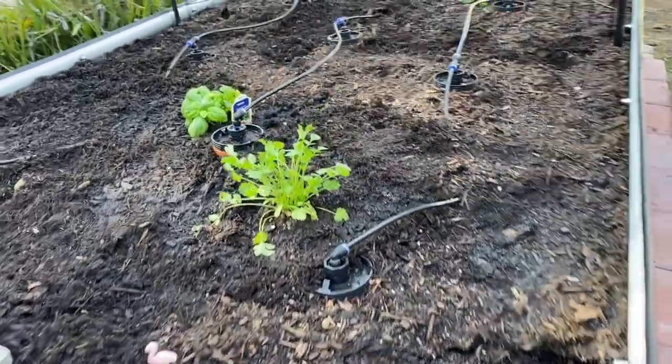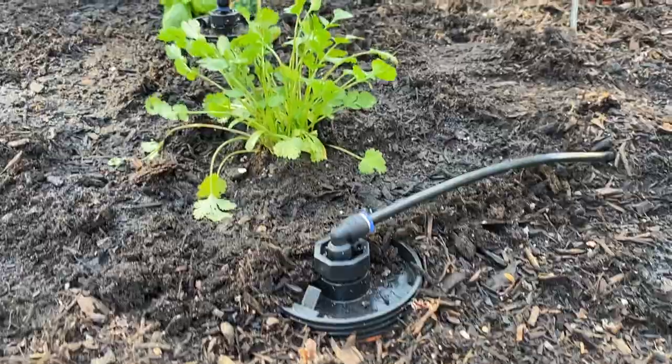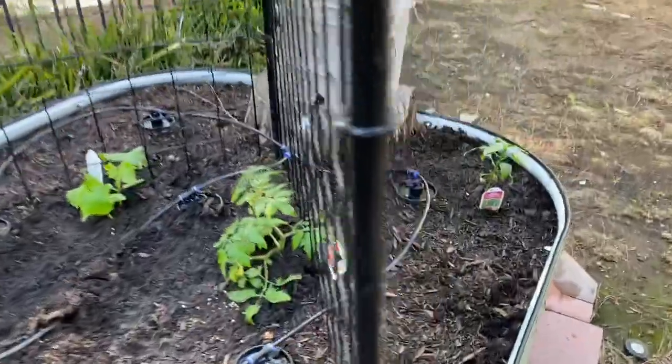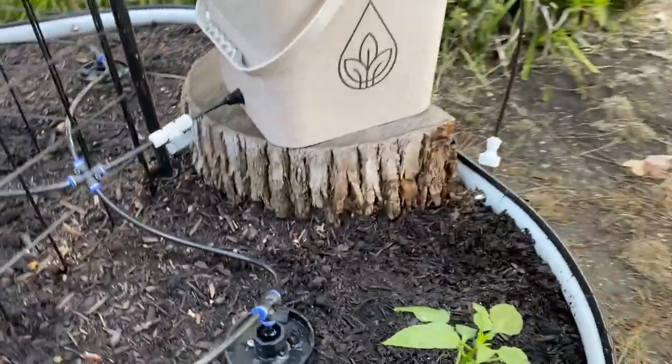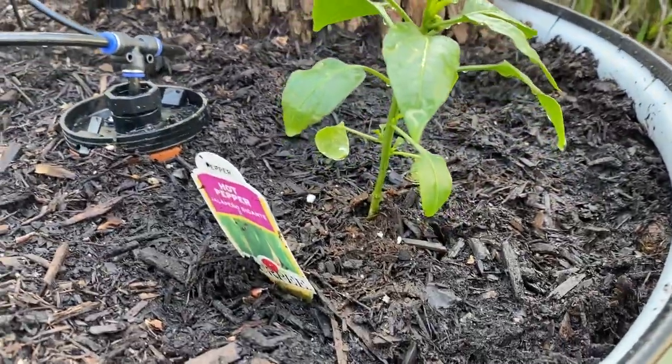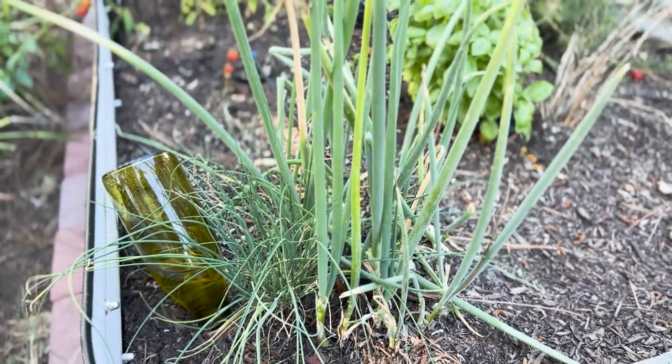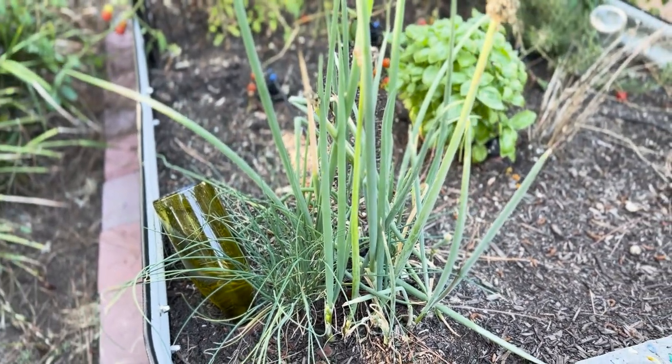When it came time to put vegetables into the ground, we started off with cilantro, basil, jalapeno, cherry tomatoes, and cucumber. We also tried growing kitchen scraps like green onions, garlic, and romaine lettuce. The green onions did very well and are still thriving, but the garlic and romaine died off.